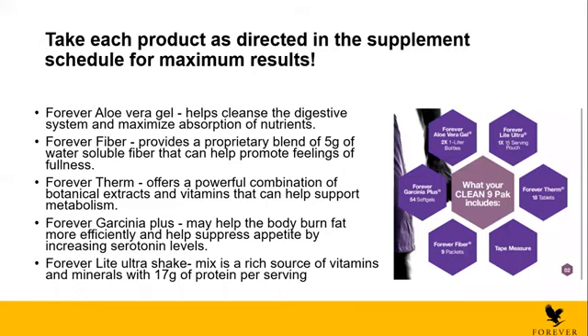Then we have the Garcinia Plus. The Garcinia can help the body burn fat. It's an appetite suppressant and it increases serotonin levels. And lastly, the Forever Light Ultra Shake — it's a mix of vitamins, minerals, and protein. It contains 17 grams of protein per serving, so you can mix it with milk and will receive even more protein. It's a really good combination of products that you need to take all together to have the best results.